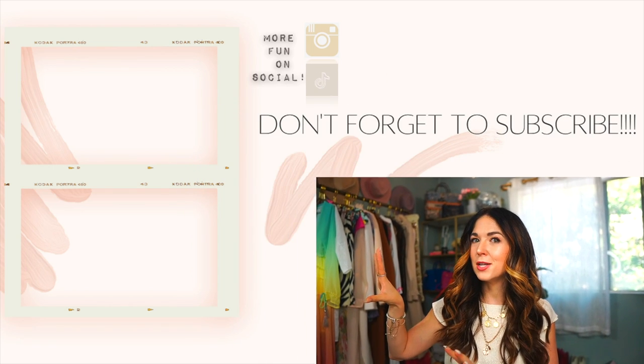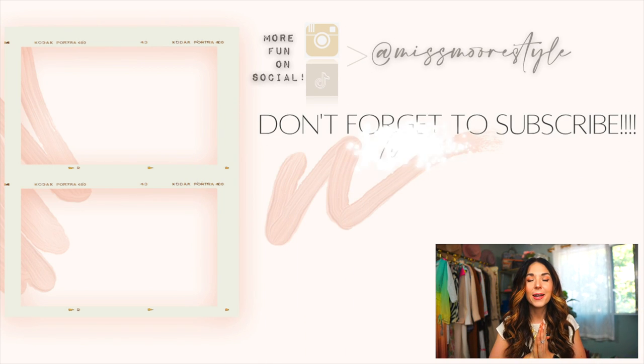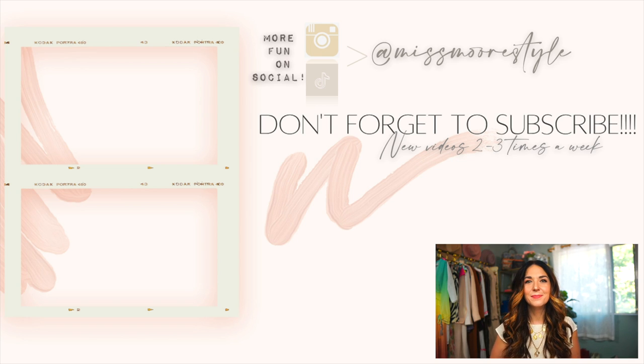Leave me a comment and let me know if you're thinking about getting one, or if you already have one. What is your favorite hair styling tool for curling your hair? I'm always curious to know. I've done a bunch of other hair tutorial and styling tool videos, so I'll link that playlist in the description box. Make sure to subscribe if you're not already, and I'll see you guys in the next video. Bye!